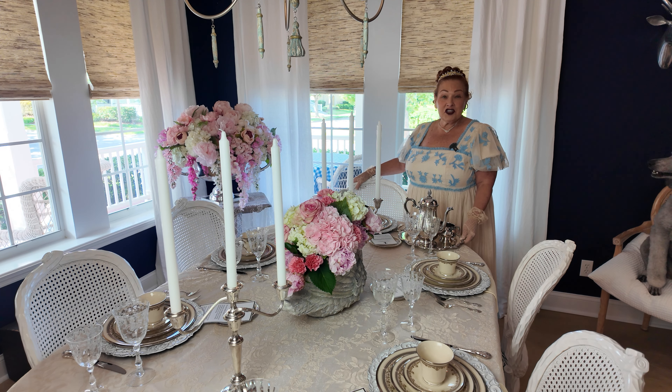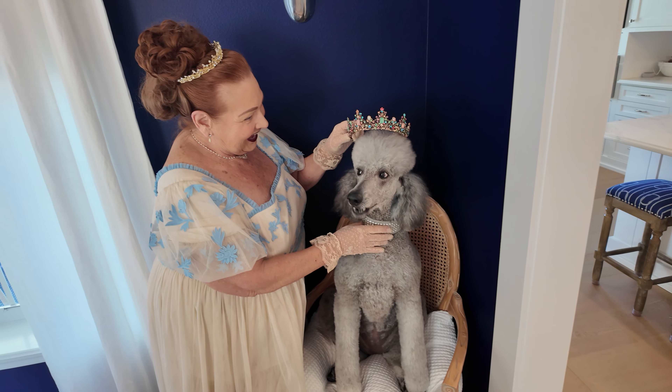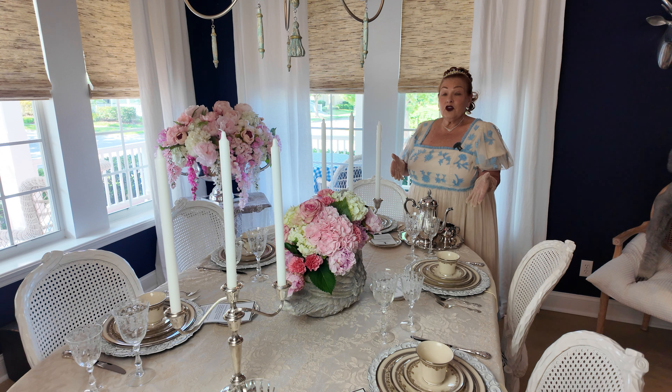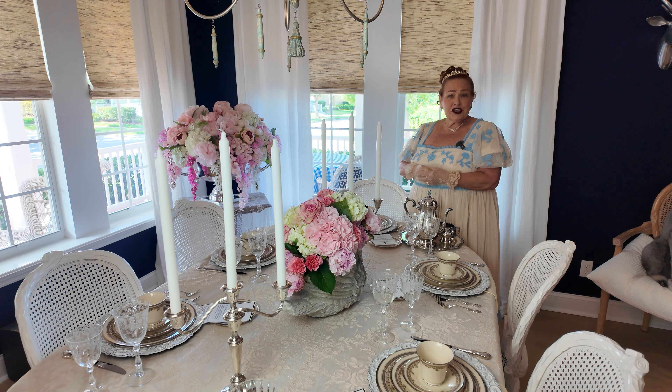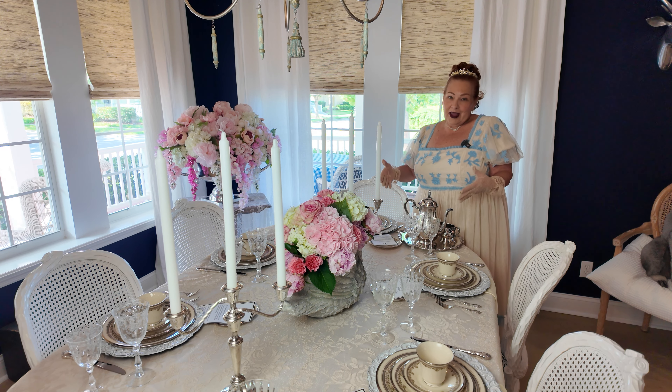Hello! Today I wanted to bring you a Bridgerton-inspired table. In fact, the entire dining room has been decked out. This will be a great inspiration for you if you would like to hold a watch party, a ladies' luncheon, or even just a tea party. Let's talk about some of the elements I used to create this beautiful table.